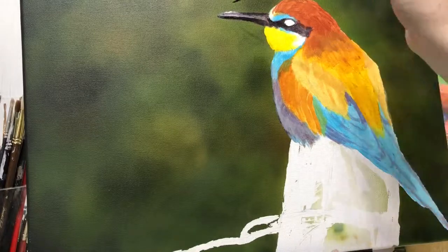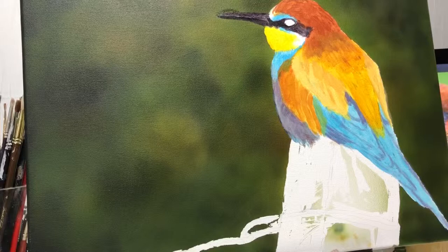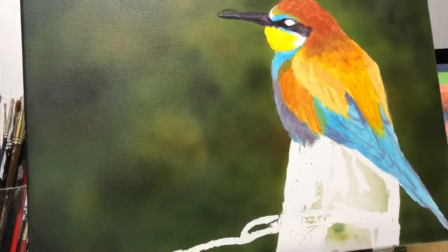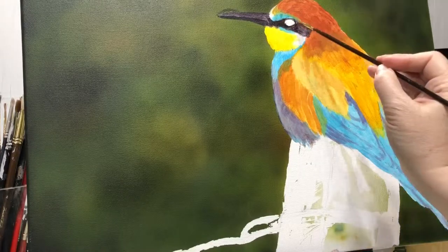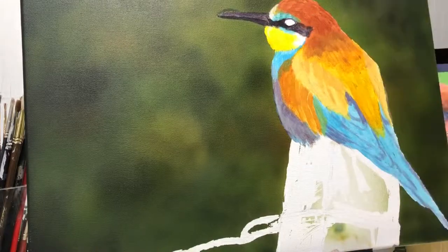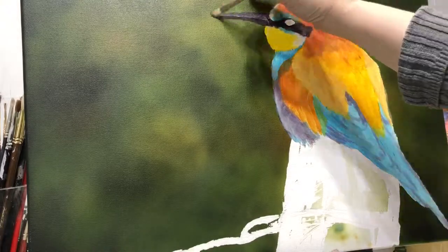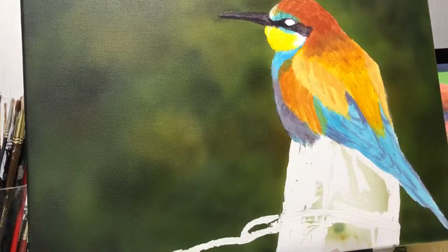Oil paints are what I love the most, but I thought I'd give acrylic paint a chance again. I'm painting with the Liquitex Basics and I didn't like them as much because they're so thin. So I ordered some acrylics by Golden and some by Winsor & Newton, and I liked those more because they're a little thicker and they don't dry as fast.